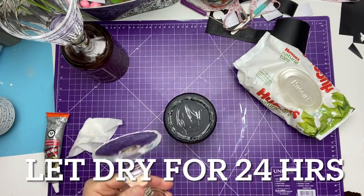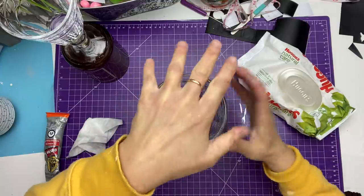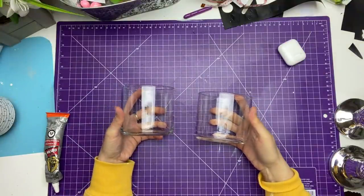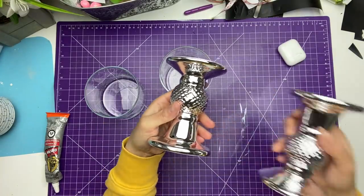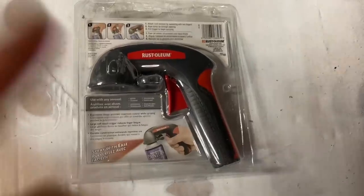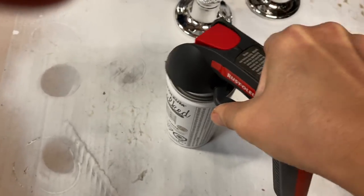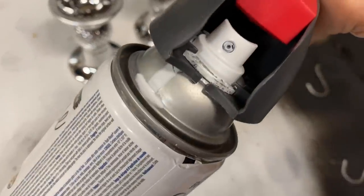I'm going to make two of these so I'm just repeating the process. I'm going to use two of the jars that I cleaned and I bought two candlesticks at the dollar store. Now what I'm going to do is use my sprayer — I got this at Home Depot and it is the best for ten dollars. It just hooks on the top of your can and it makes all the difference in the world when you spray.